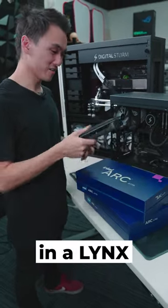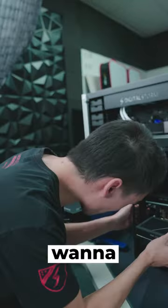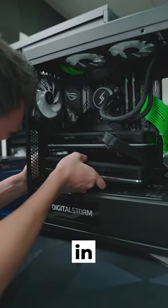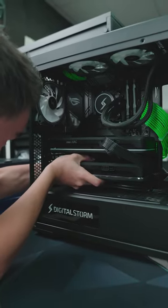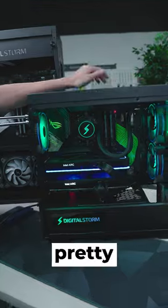So let's see how this will look in a Lynx. We had two so we just wanted to see what they both look like in here. Obviously you're not gonna run two, but actually it looks pretty cool.